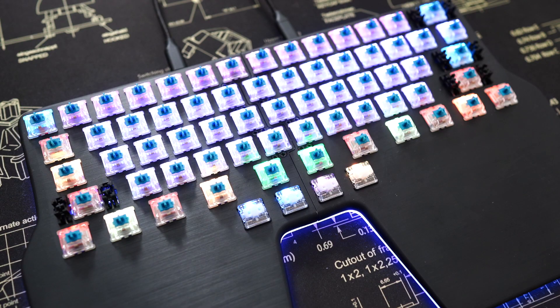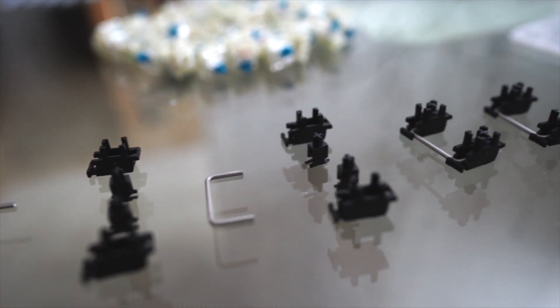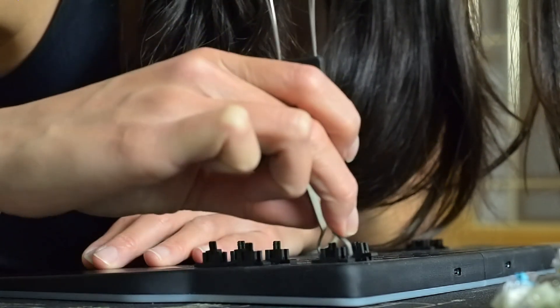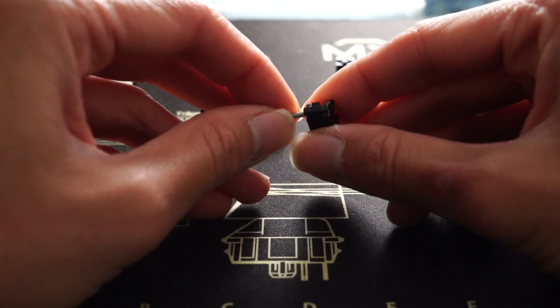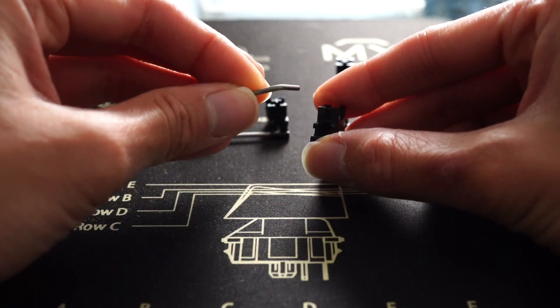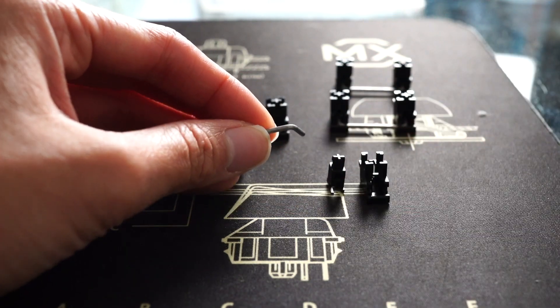Now, how to remove the stabilizers. Our stabilizers are plate-mounted, so you can easily remove and dismount them. To remove the stabilizers, there are little hooks or clips that you just need to clip up to remove them. If you want to fully disassemble them, you just need to remove the bar from the plastic — you can just pull it out. There are two plastic pieces, so be careful not to lose them.